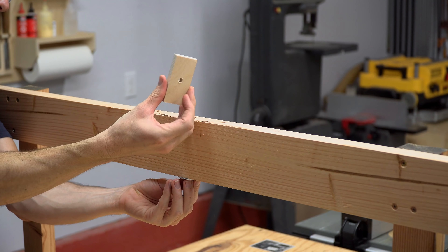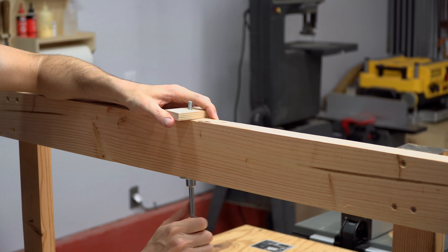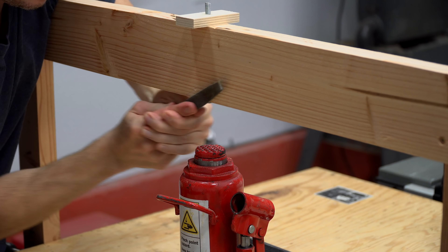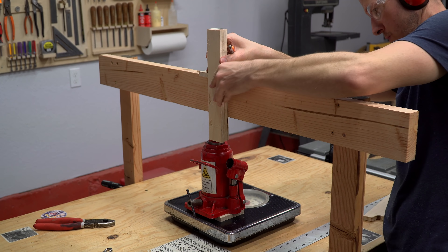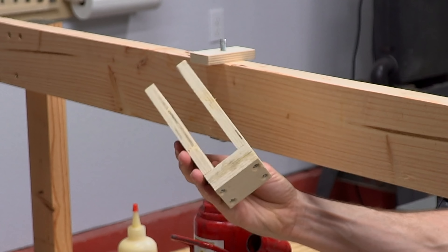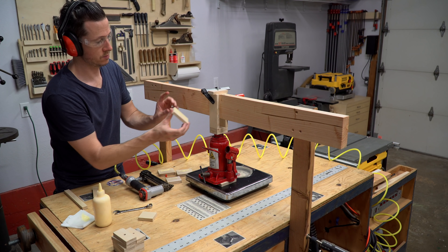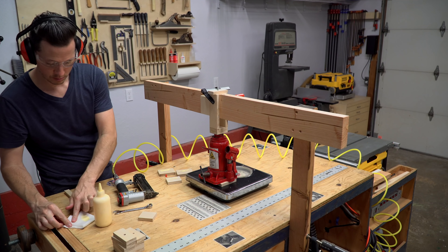To build the frame of the testing device, I milled two pieces of scrap lumber to make sure they were perfectly square. This will just ensure that the device helps to line things up as perfectly as possible, so the forces can be applied as directly as possible. I finished squaring up the pieces on the table saw and then cut one of them in half. I secured the two halves to my workbench using clamps — three clamps total per side — and really tightened them down good.